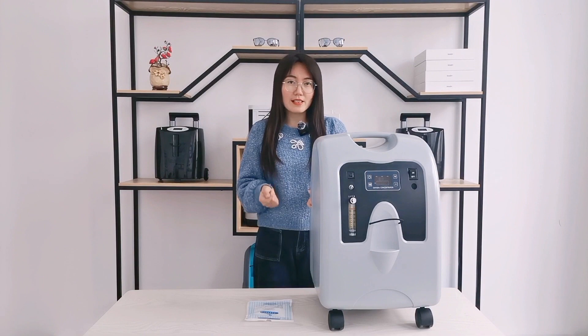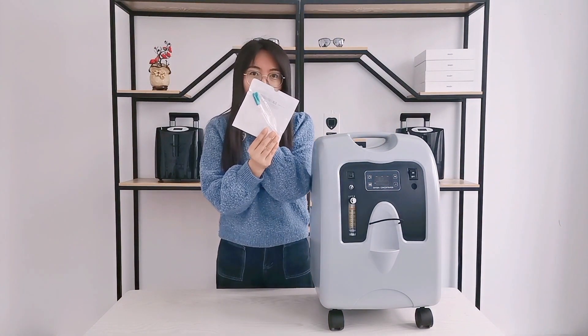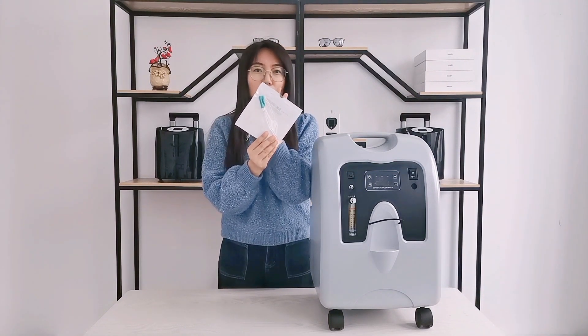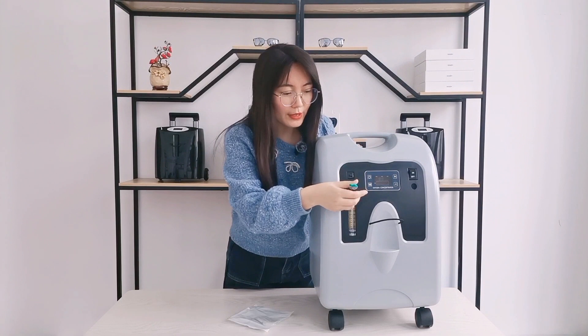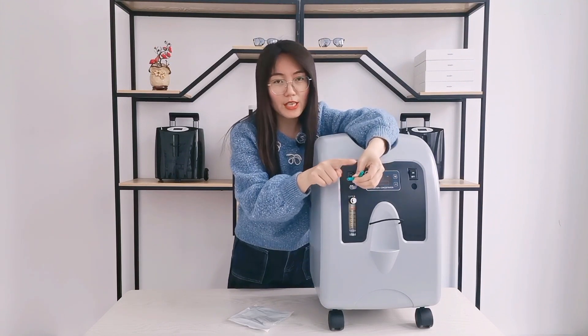I said yes, of course. Look, this is a Y-connector. It's the most economic and convenient way to solve this problem. Just take it out and connect it to the oxygen outlet. Then you can connect two nasal cannulas to each outlet.